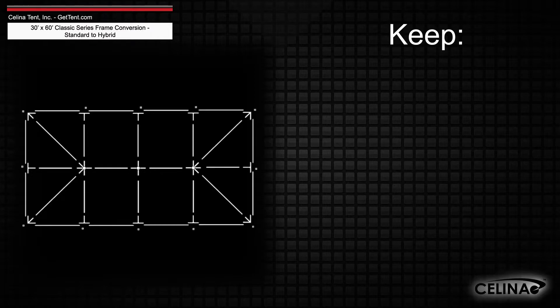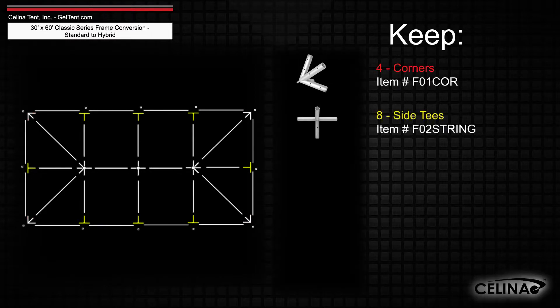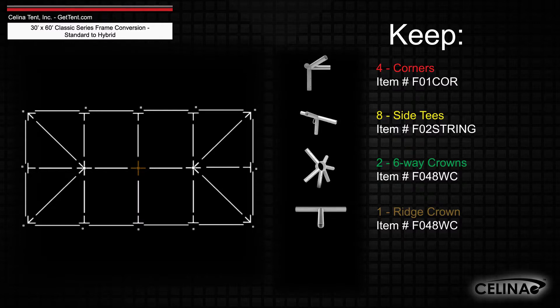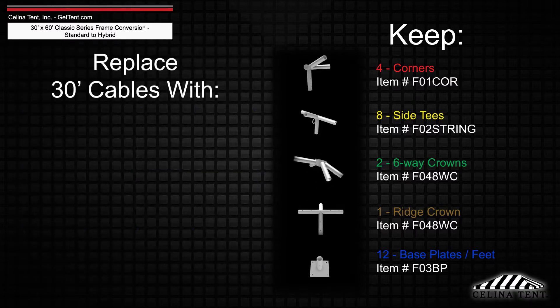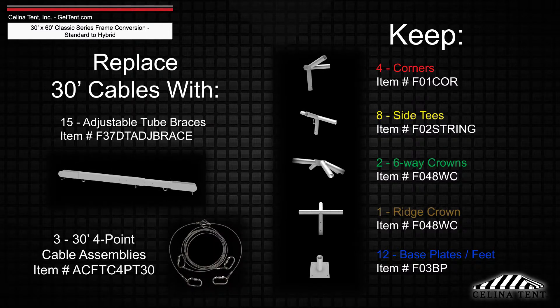The frame fittings will still include 4 corner fittings, 8 side T fittings, 2 six-way crowns, 1 ridge crown, and 12 base plates or feet, while adding 15 adjustable tube braces and 3 thirty-foot 4-point cable assemblies.